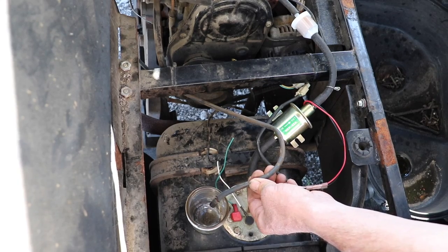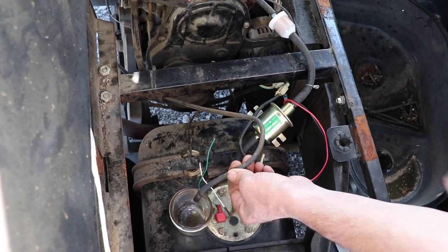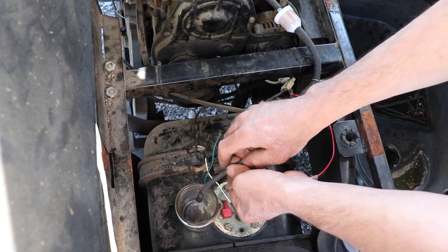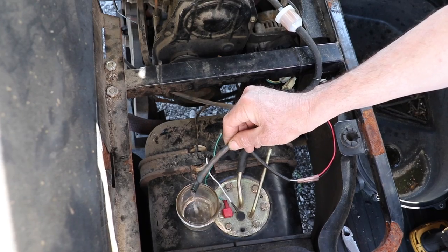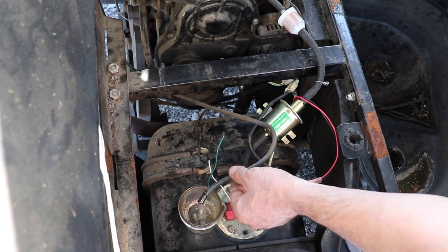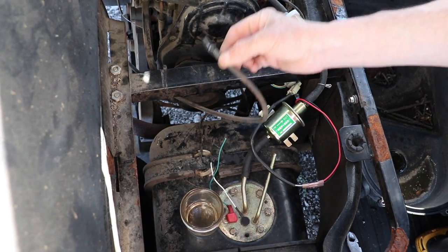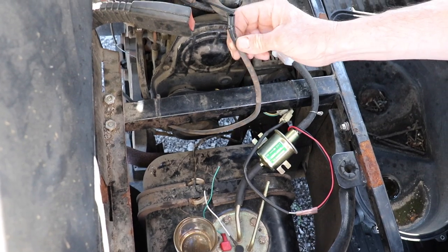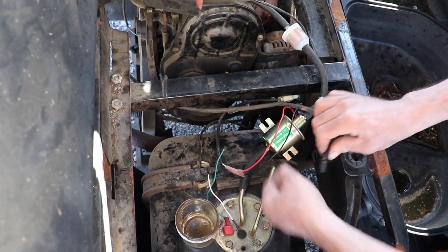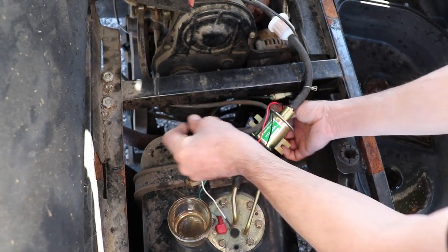Now I'm going to get a little jar to show you the return line. I'll turn on the key — hear the pump pumping — filling up the carburetor, and see this return line: you can see the gas returning to the tank. As you can see, this fuel line here is kind of poor material, so I'll replace this with some new quarter-inch fuel line. Then of course you're going to want to find a good spot to mount your fuel pump.